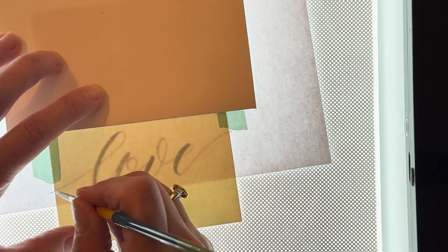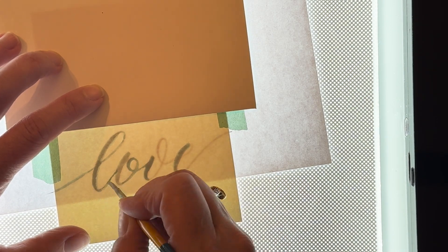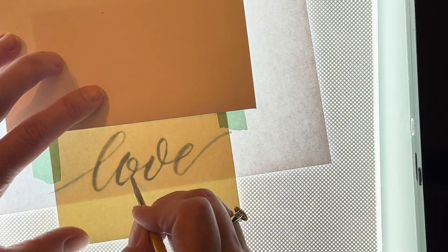Though this is sped up, I actually trace these letters very slowly. I painted over the thick lines first and then with very light pressure I painted the thinner lines. I really like the way this turned out.